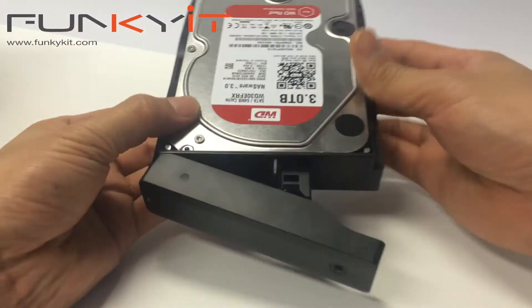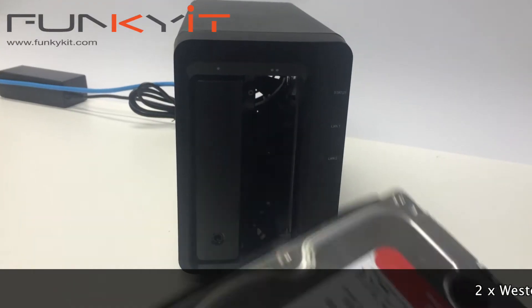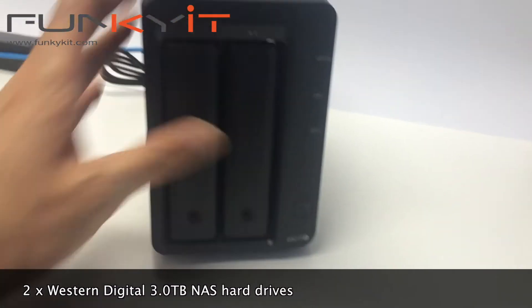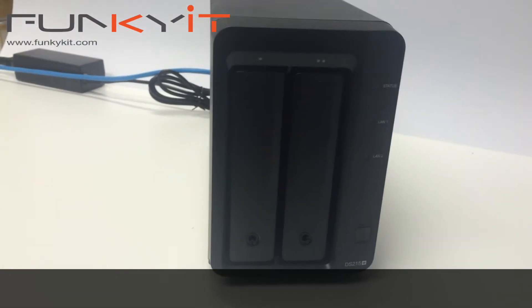To test the Synology DiskStation DS215, we'll be using two Western Digital Hard Drives designed specifically and optimized for NAS storage. We should be able to get some great, decent transfer rates on both read and write speed.